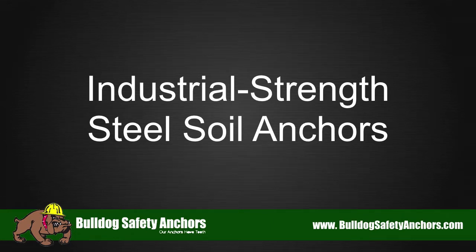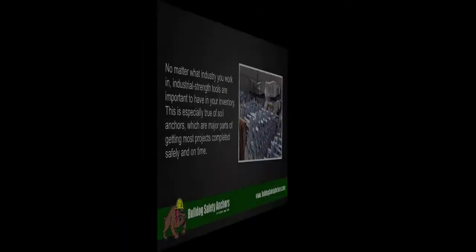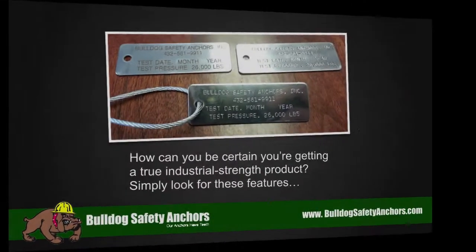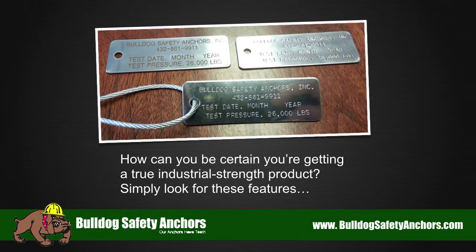Industrial strength steel soil anchors. No matter what industry you work in, industrial strength tools are important to have in your inventory. This is especially true of soil anchors, which are major parts of getting most projects completed safely and on time. How can you be certain you're getting a true industrial strength product? Simply look for these features.